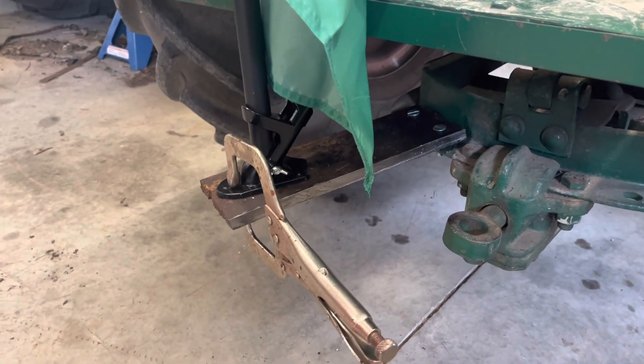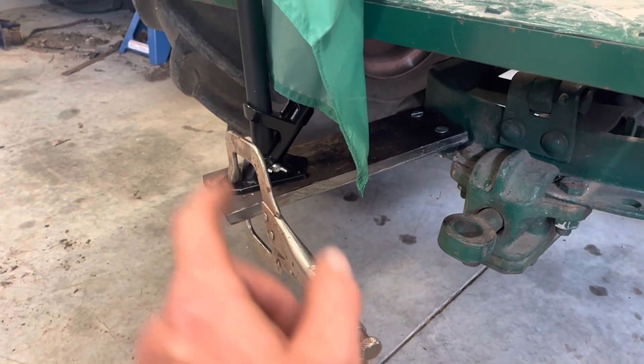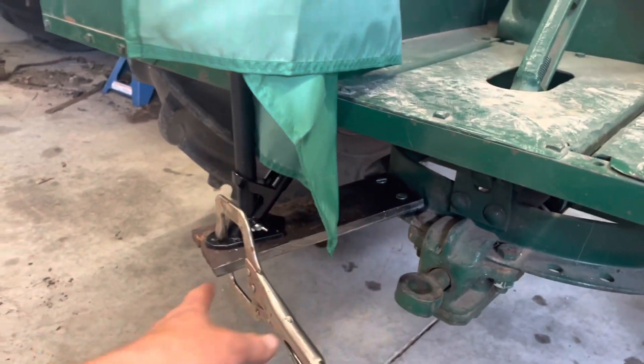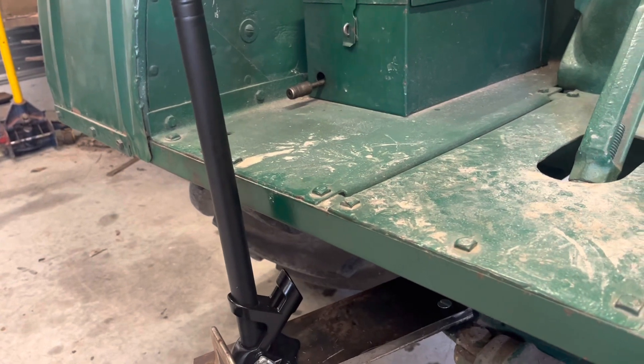I just happen to have that lying around. This is just mocked up right now — I'm gonna get some thicker bolts for it. I gotta drill some holes in the plate and bolt that flag mount to the plate. I wanted the plate to come out past the platform here, as you can see — I'm pretty tight with it.